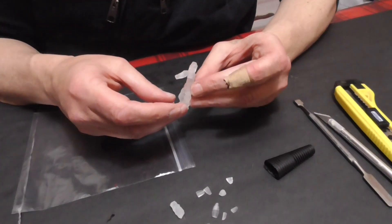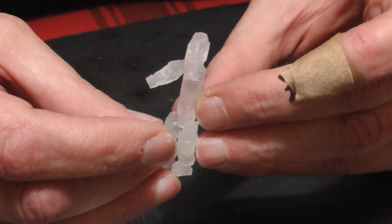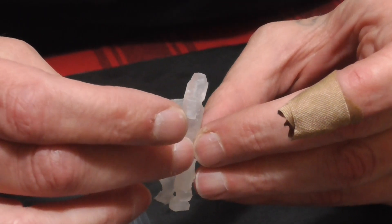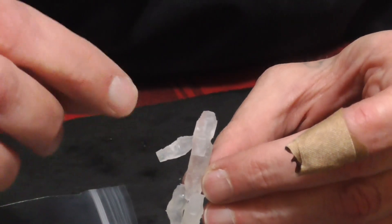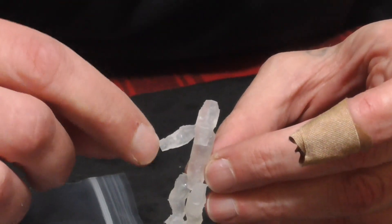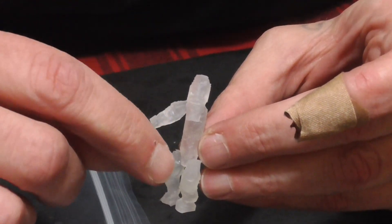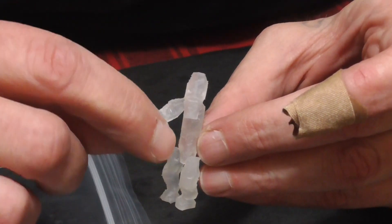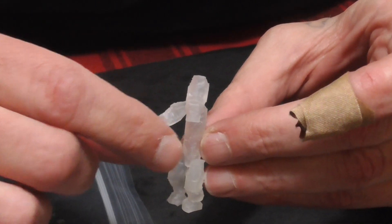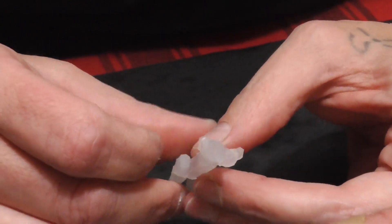He looks a little derpy right now, but I'm going to cover some of the problems at the hips with the Valhallan Blizzard. I'm going to give him kind of a caveman loincloth, Tarzan-esque effect with the Blizzard — make it look like he's wearing clothes made out of snow. But the super glue is drying very slowly. Let's see if I can get this other arm on and then I will mount him to the base.